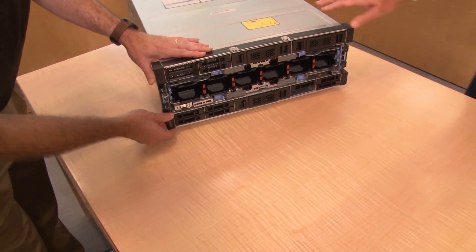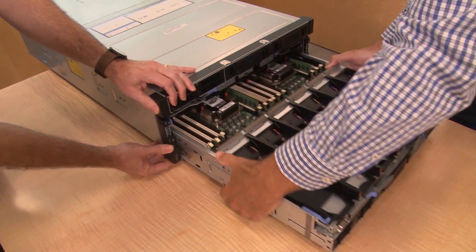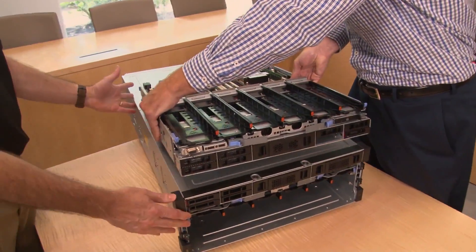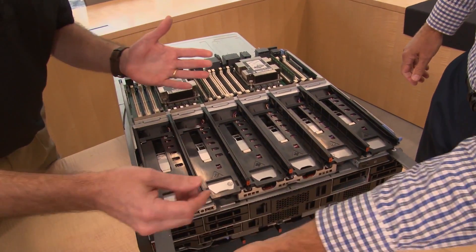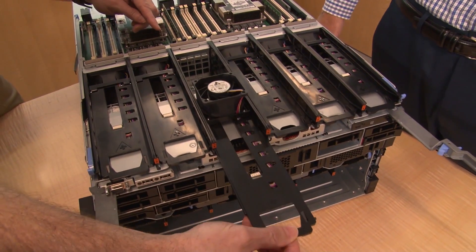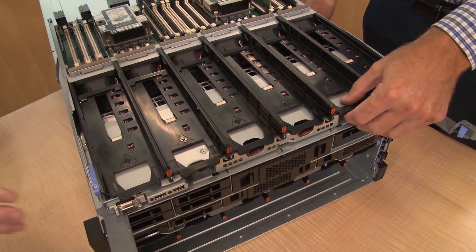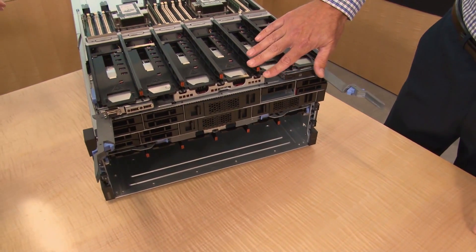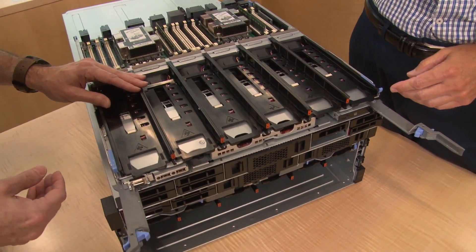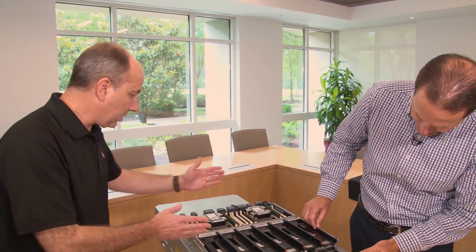The system is divided into two halves: an upper compute tray and a lower compute tray. As we pull out the lower compute tray, you can see the fans rotate to allow access in a very small space — connected by a small white connector. Also integrated at the front is the RAID card, which doesn't take away a rear PCI slot. There is one RAID card for the lower compute tray and one for the upper — both located at the front and coming with their respective compute tray.